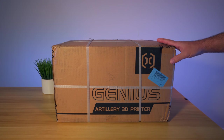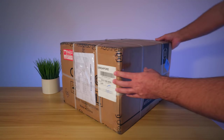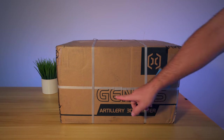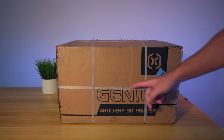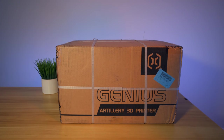So this is the box that the Genius comes in and it's actually quite a large box - definitely not small by any means. On the box, we do have some branding here saying what it is, and there are straps all around the box to help protect it during shipping.